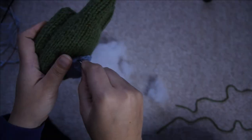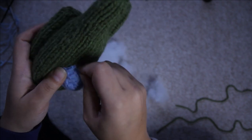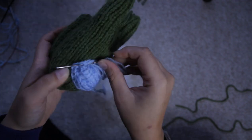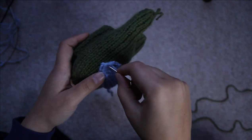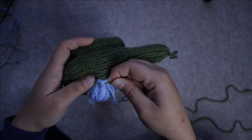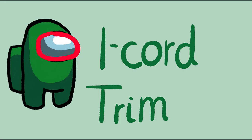Then stuff it — I wasn't very precious with the stuffing here, I just did whatever. Once you've closed up the hole, that's how mine looks. Again, all the stitches will be vertical in yours, so just follow the online pattern.